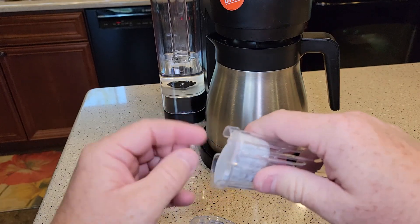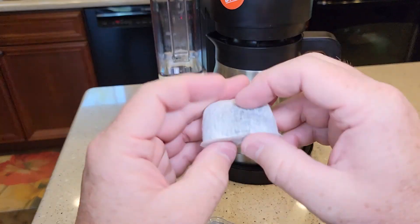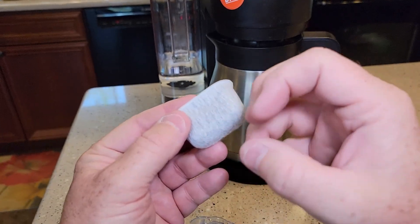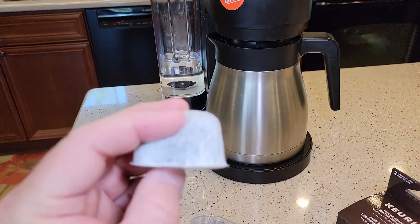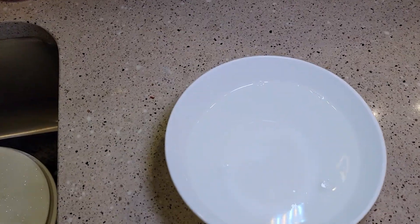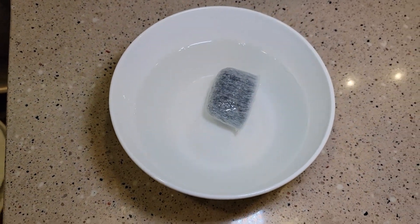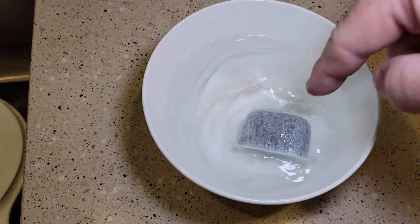Now before we put it in, these carbon filters, you do have to rinse them. That's carbon in there, and when they make these, there's carbon dust around all the little carbon chunks. So it says you've got to let it sit in a cup of water for five minutes. The water may turn gray and you'll see the carbon dust coming out of the filter.